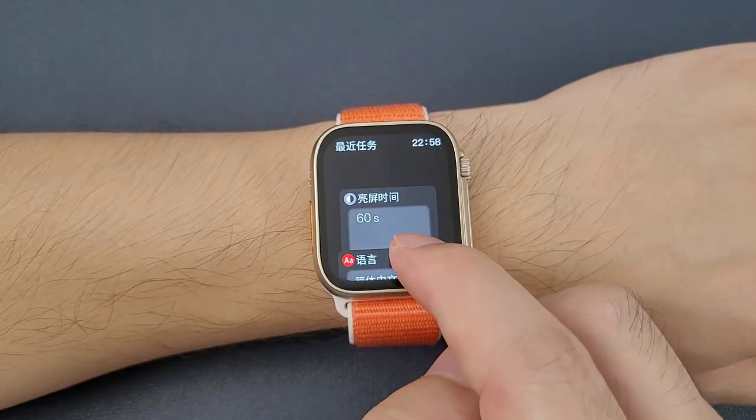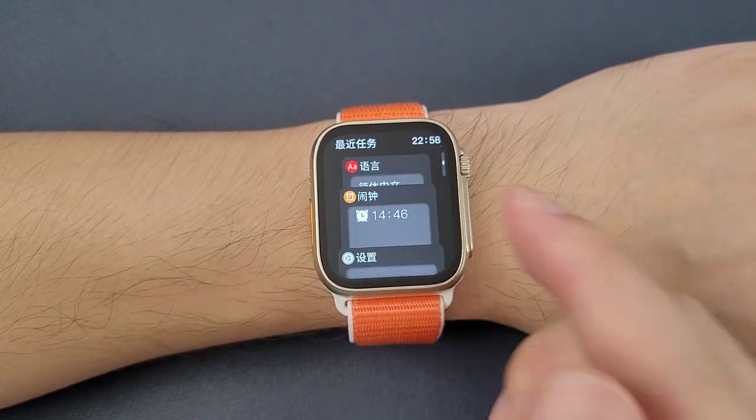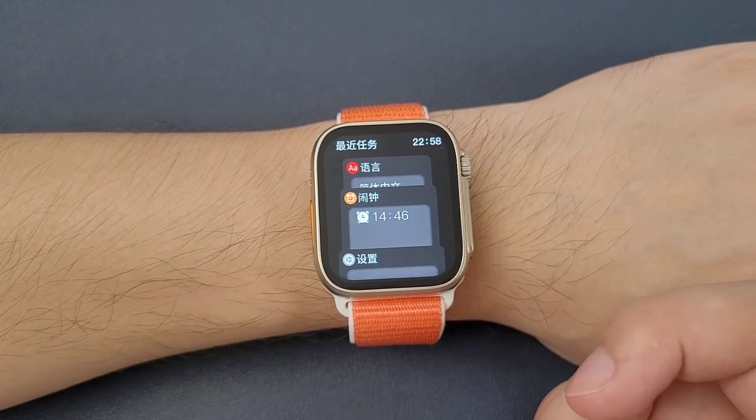Sometimes we may find that the watch is in other languages, such as Chinese or other languages that we do not recognize. So how do we change the language?